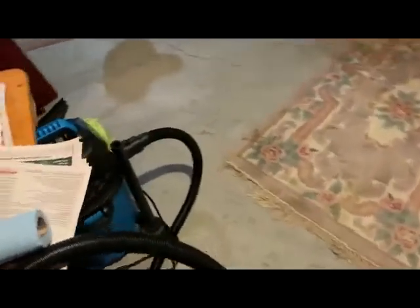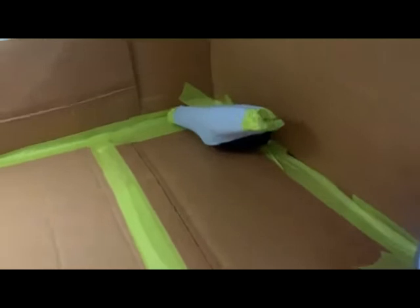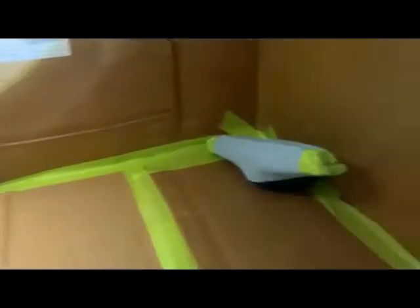We filtered the exhaust port with some blue cloth and then ran it into the booth. We filtered the intake as well, to reduce the amount of overspray. It shouldn't be too much because you're making thin coats.